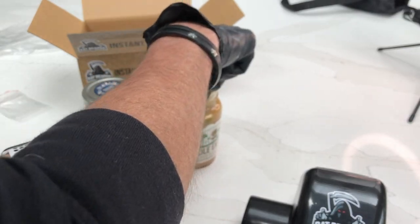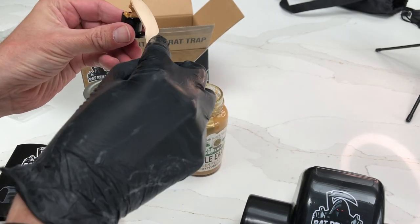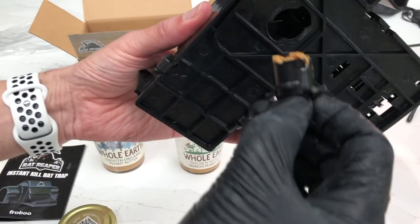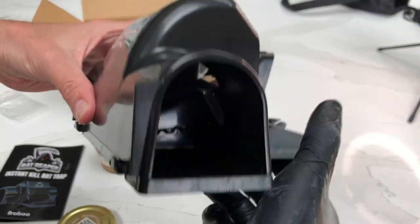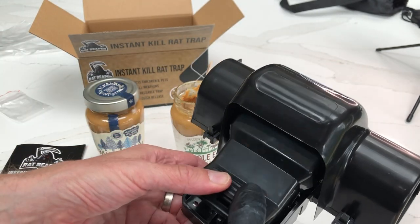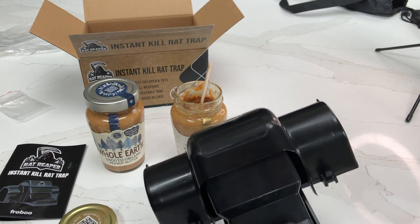Take this, undo this part — cool. Get some peanut butter in there, schmooze it in there, yep. Stick this back in like this, and I think that's pretty much it. Last thing to do is pull this down to set it — let's just do that — and that is it, set. Now let's find a place to put it in the garden.